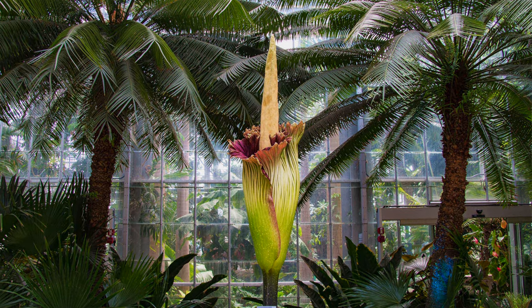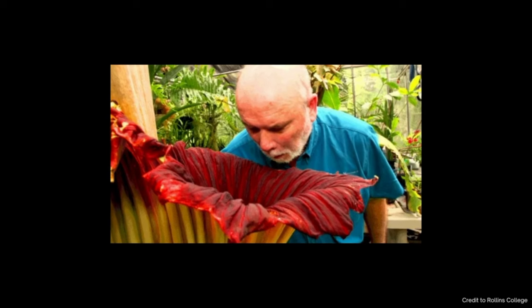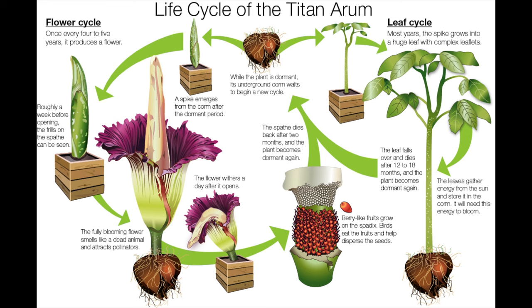I have a corpse flower in my greenhouse and I have been dying to tissue culture it. If you're not familiar with what a corpse flower is, it is the world's largest inflorescence. It actually smells like rancid rotten meat when it blooms and it only blooms about once every 10 years. Mine is on its second leaf cycle right now, which means I only have eight more years until it blooms.